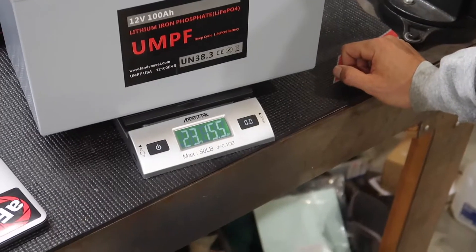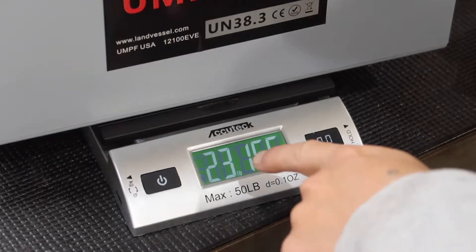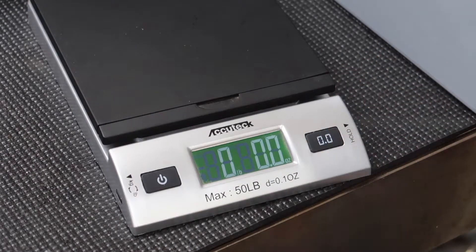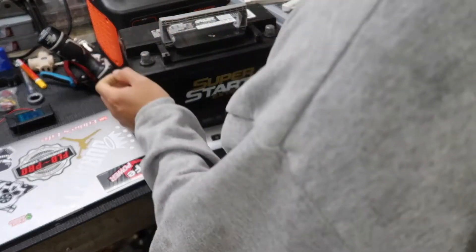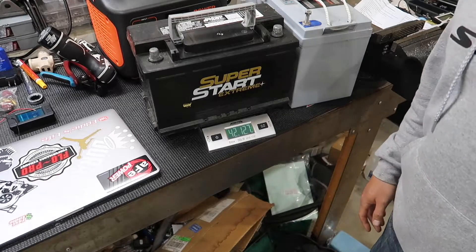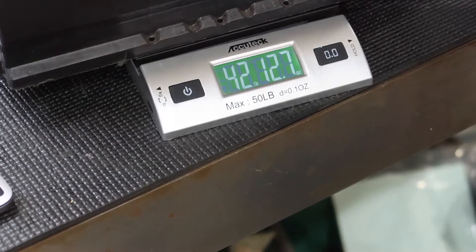That is extremely light compared to a regular lead acid battery. 23 pounds. I'm going to take it off now, go get a regular lead acid battery, put it on, and show you the weight difference. This is the lead acid battery — 42 pounds, and it's the same size, no bigger, no smaller.